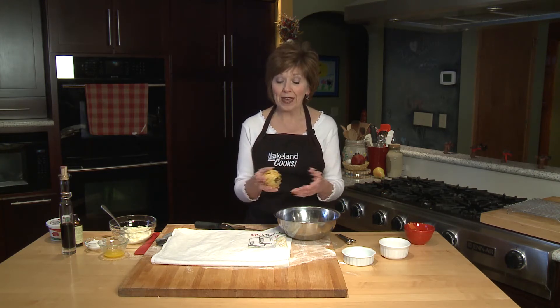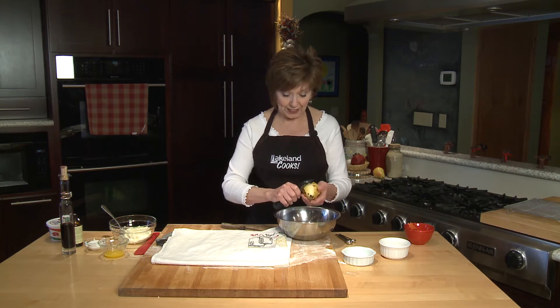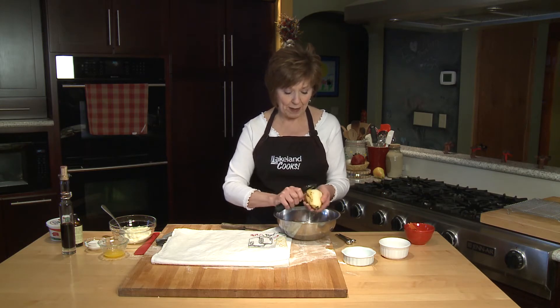One way that I pretty it up and make it taste even more delicious is to put them into little individual tarts. And they're so easy to make. I need to peel my pear, and each pear gets cut into eight wedges. I'll do that first and get my pear ready to go.